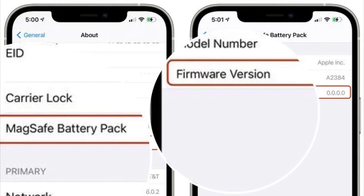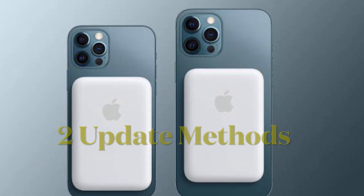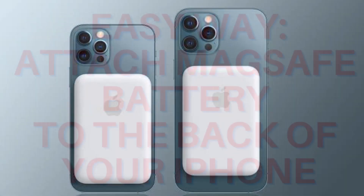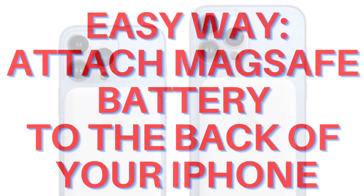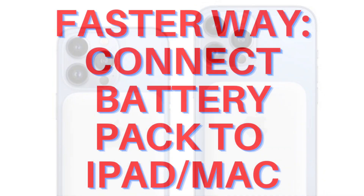Now we're going to learn how to update the MagSafe battery pack firmware. There are two ways to update the firmware. The easiest way is to attach it to the back of your iPhone and it will automatically update, although this could take up to a week according to Apple.